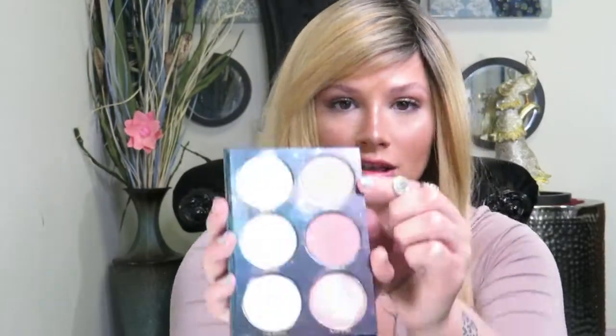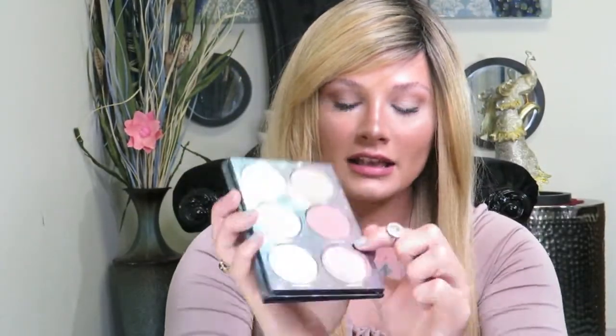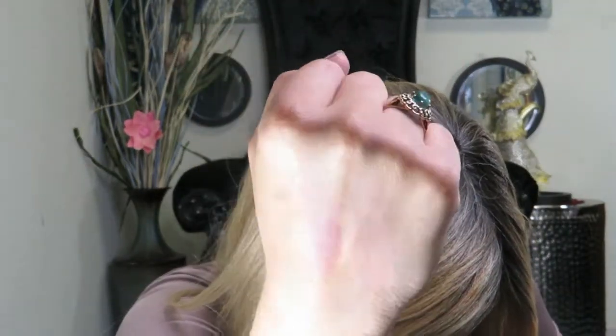Now I'm going to swatch the two blushes. This is Lost Soul and this one down here is called Caribbean. This one over here is Lost Soul and this one is the Caribbean color. Now I'm going to swatch the lip color for you guys.